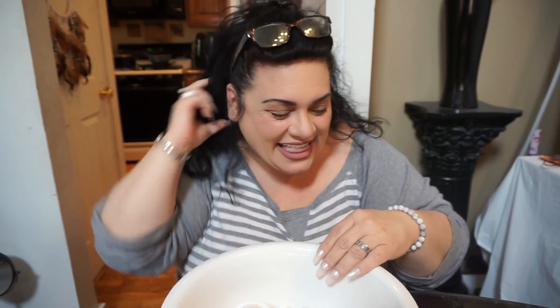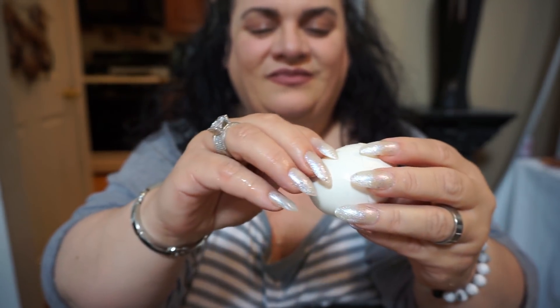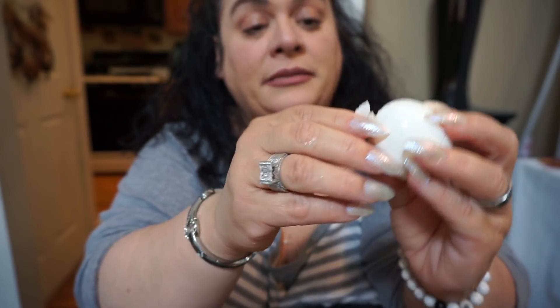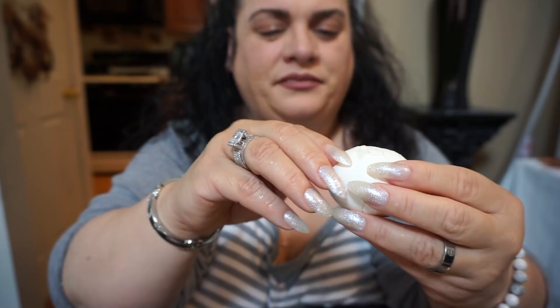Hello everyone, it's June, welcome back to my channel. I received something in the mail that I've been dying to try - I see it all over Facebook, Instagram, YouTube. It's called the Eggies. It sounds really wonderful but I need to know if they really work, because when I make boiled eggs I can never get the peeling right. Sometimes you just can't get the shell off and half the egg is gone.